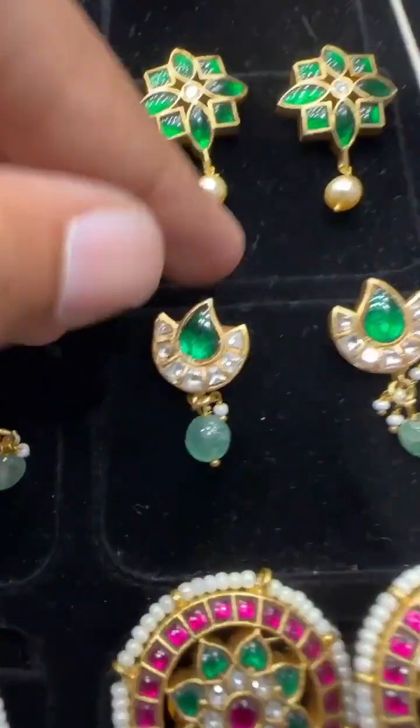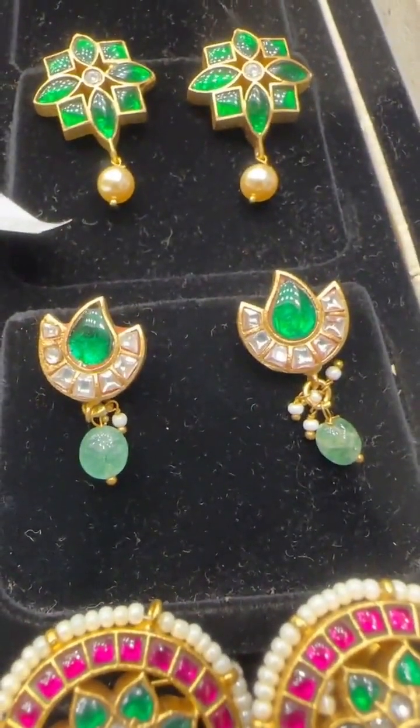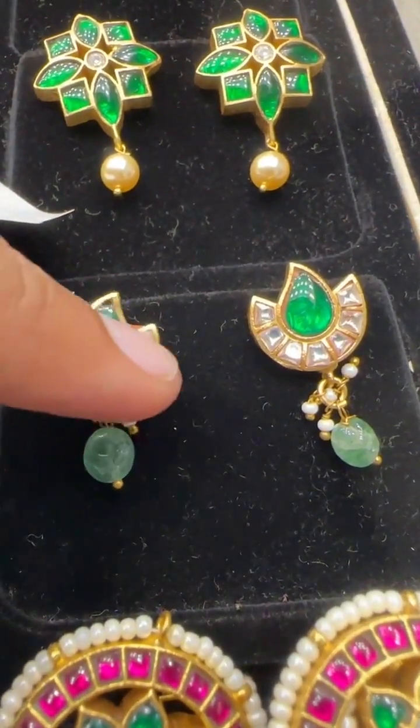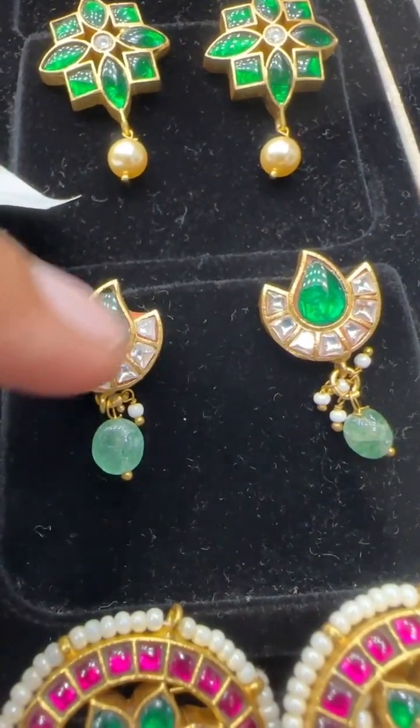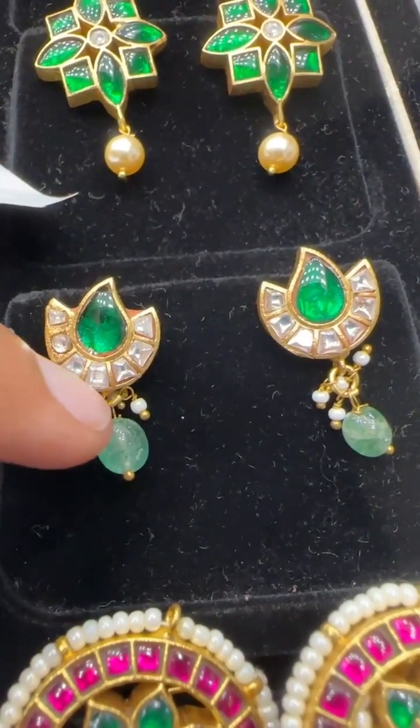Then this is something very eye-catching — in the shape of a deep, small diya that comes in green. This is a deepak shape that comes with drops — these are real Russian drops.